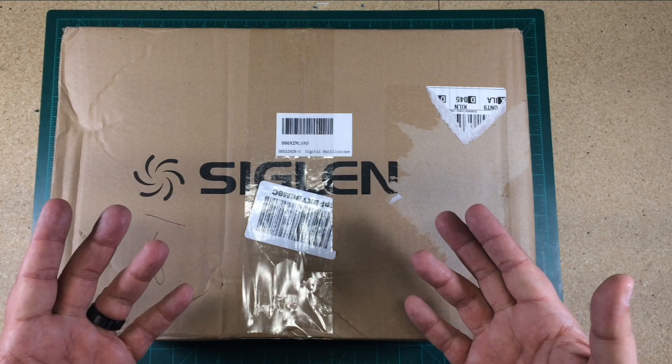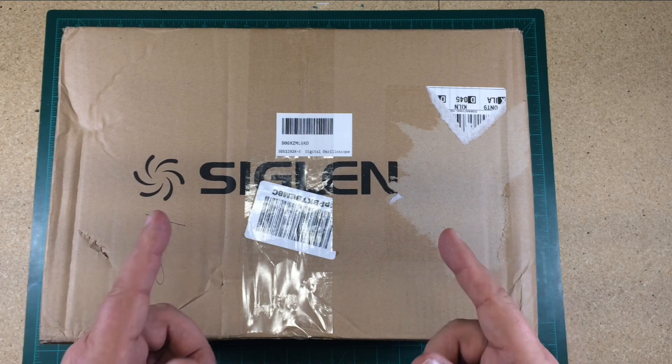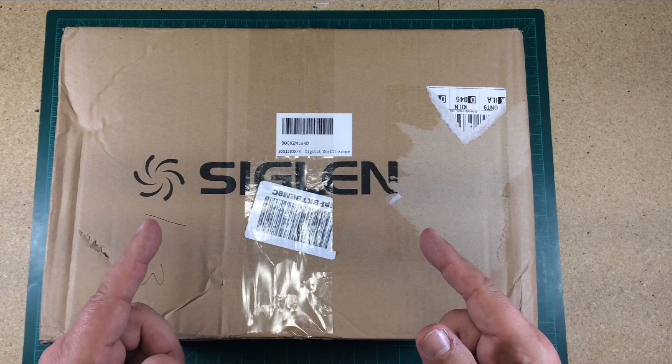What's in the box, you ask? Well, you gotta stick with me and see. It's well worth it. Let's jump into it.